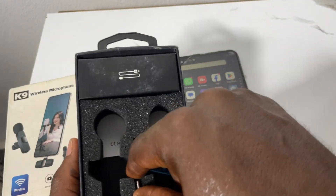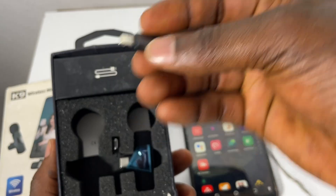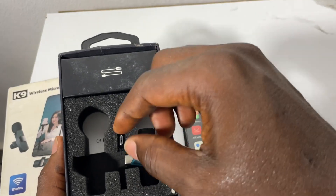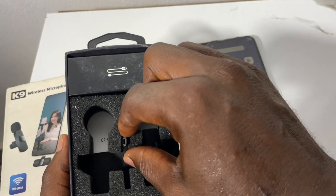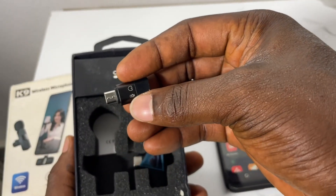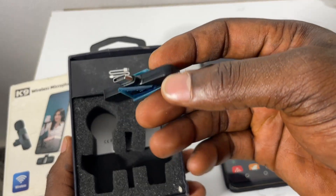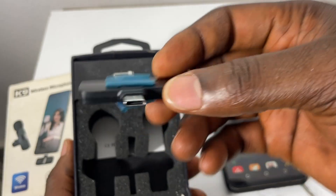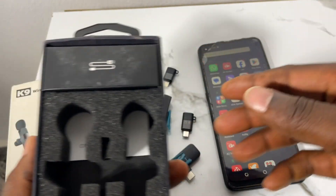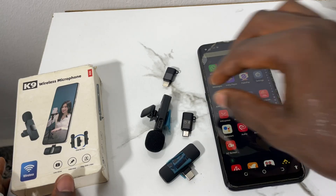I'll bring this adapter out — this one is for iPhone. Then I'll bring this other one out — this one is for OTG Android. And this other one here is for Type-C Android charger.